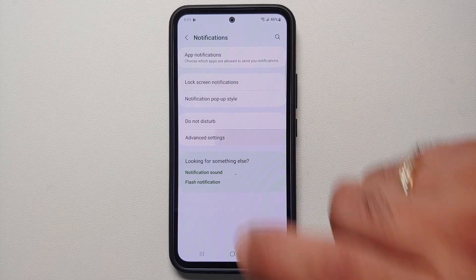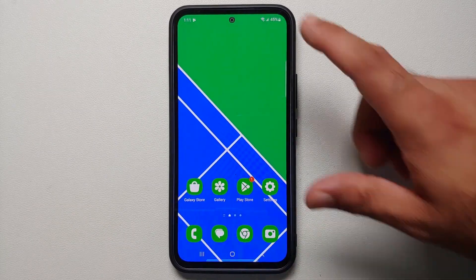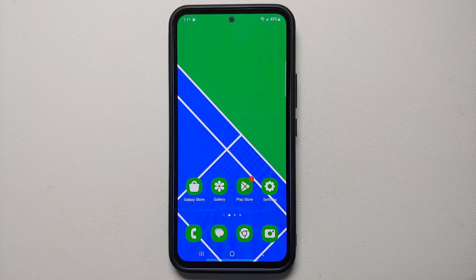Have you ever regretted dismissing a notification without seeing it? Go into Settings > Notifications > Advanced Settings and enable Notification History. Once enabled, any notification you dismiss without looking at it can be reviewed in your notification history.